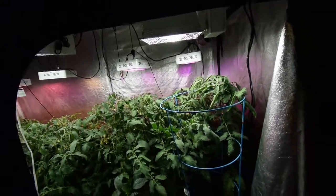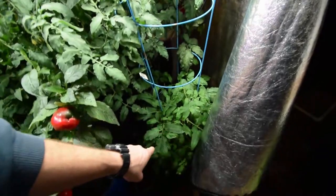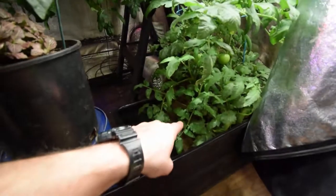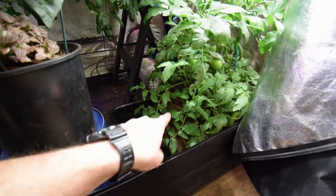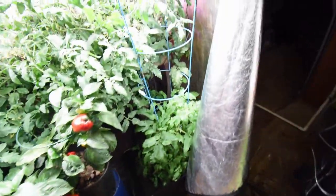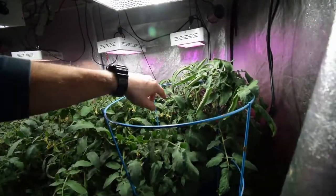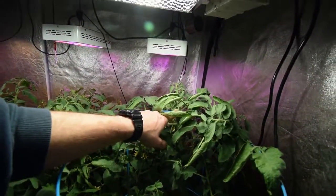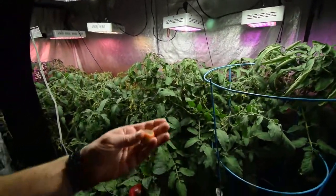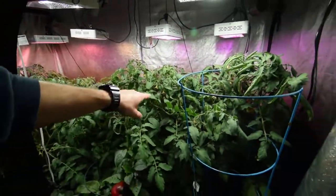I haven't seen any blossom end rot on the potted one, and I've never had it in my indoor grows when I use my grow bags — the big 10-gallon grow bags. But on these grow tubs I've picked off a few. You can see the flower head area where I picked one blossom end rot off, and there's one on this one here that's been picked off.